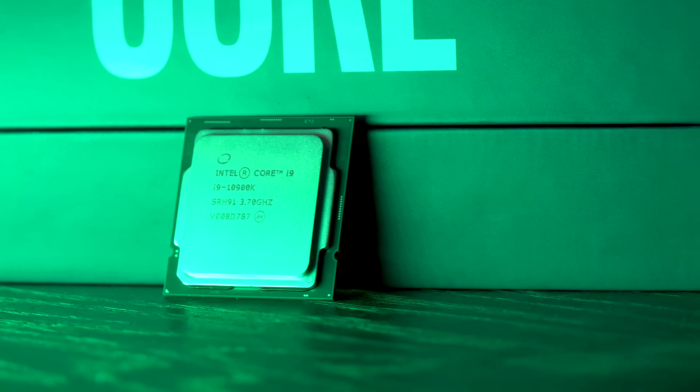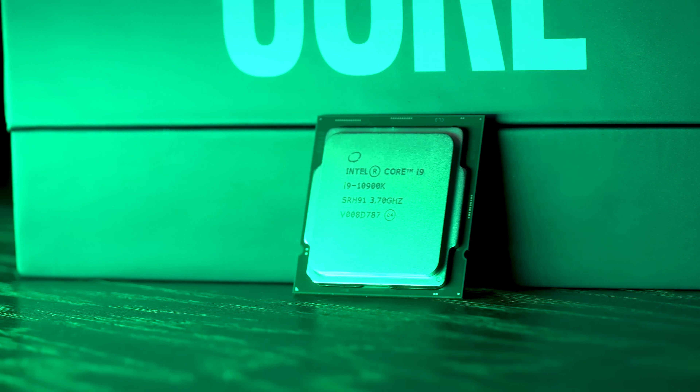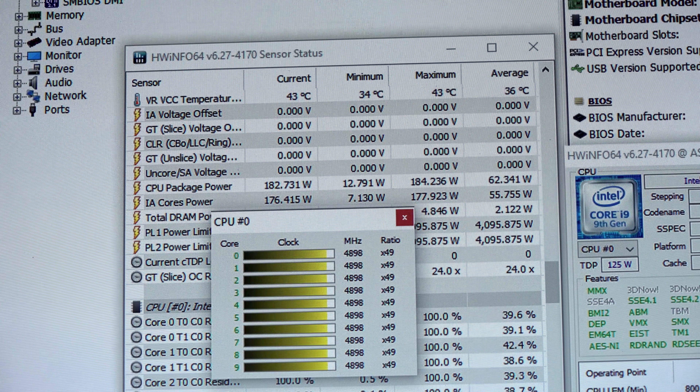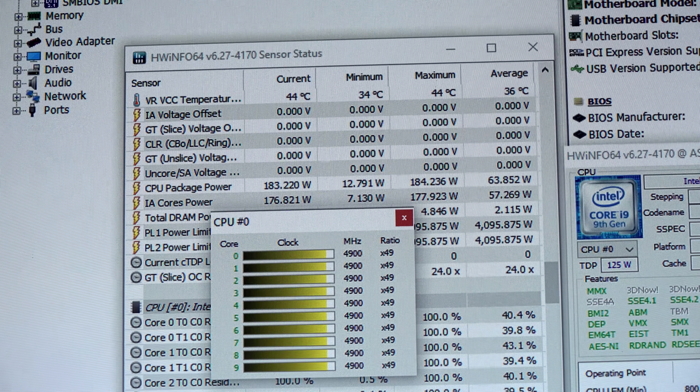Today we're reviewing the i5-10600K and the i9-10900K, comparing them against the previous generation flagship i9-9900KS and also the 3950X from AMD, which is their mainstream flagship CPU.